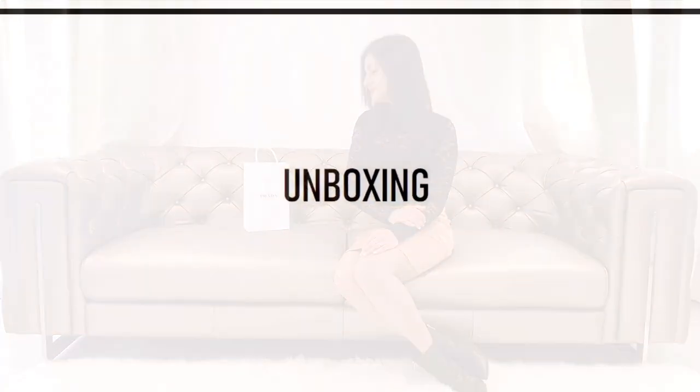Hello everyone, welcome back to the channel Dreams Framed. I hope you all are safe and sound. Today I have an unboxing of a Prada SLG — for those not aware, SLG stands for small leather goods, which is an umbrella term for pouches, key holders, wallets, etc. Let's get started with the unboxing first, and then I'll talk about how I narrowed down to this style of wallet, how much it can hold, and how well it fits inside small purses and pockets of coats and jackets.